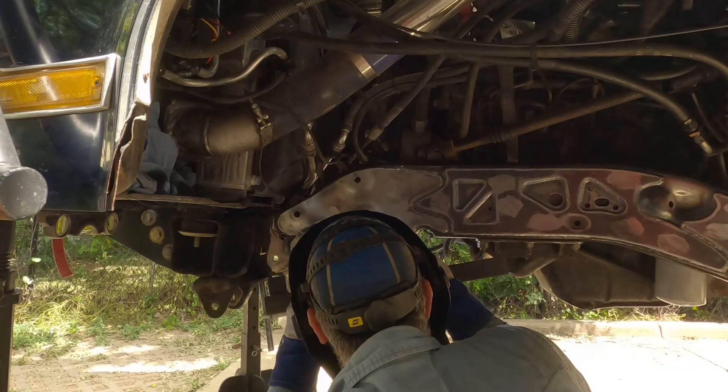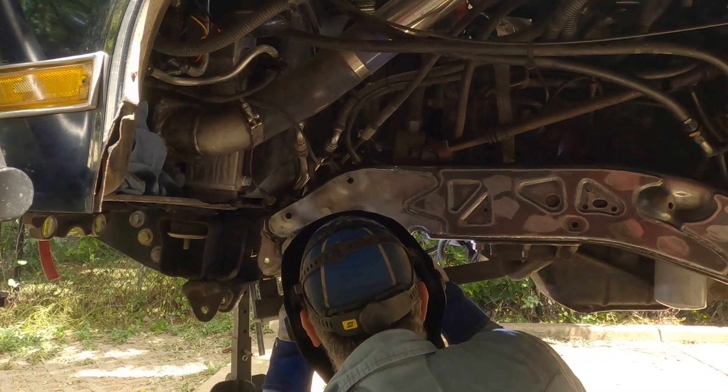I'm doing the Off Road Design front coilover conversion. This week, we're talking all about overlay plates — why I did these, what some of the benefits are, and where you can get a set of your own.